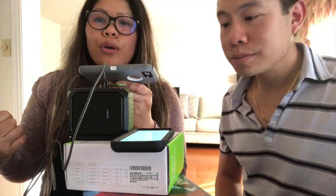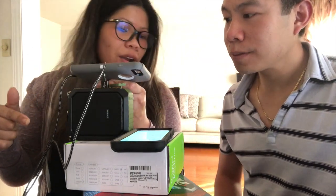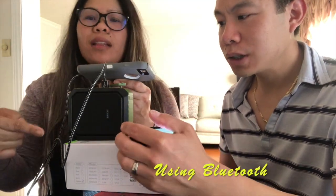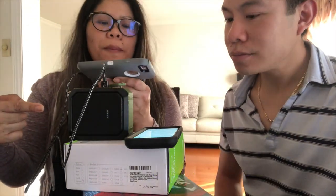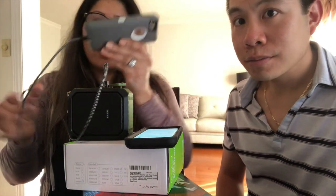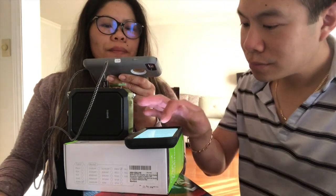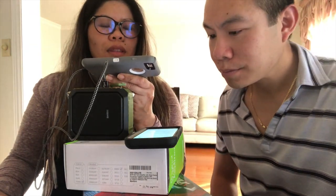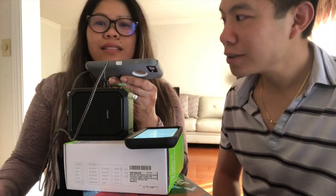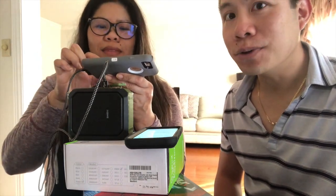Now we're going to show you how easy it is to pair Eric's phone to this M800 speaker. Bluetooth is connected — that was less than a few seconds, which is much faster compared to my other devices.